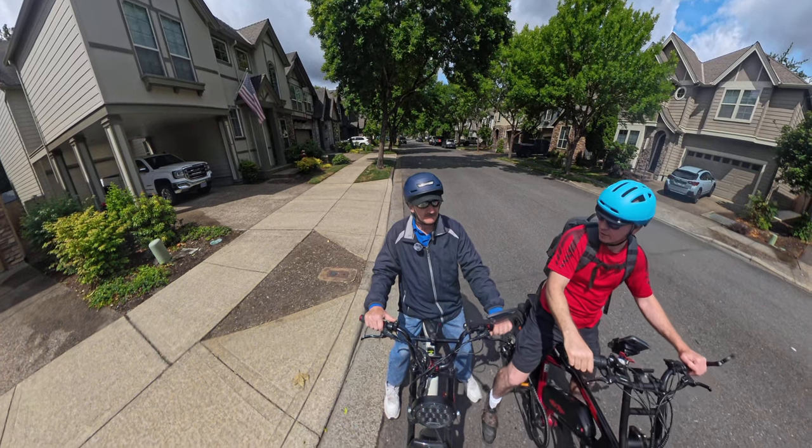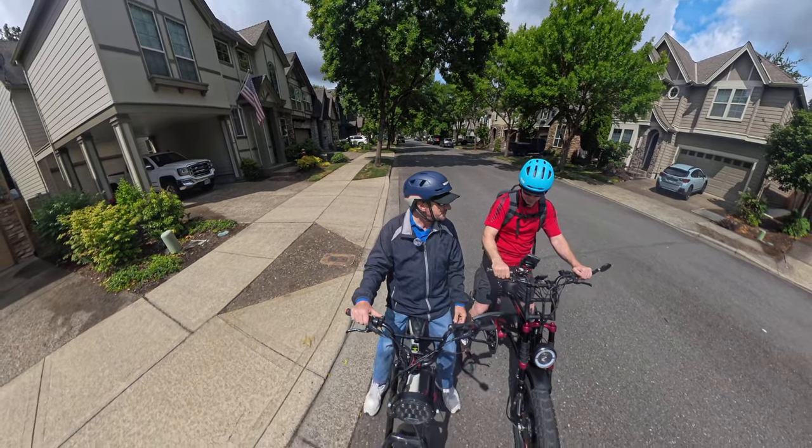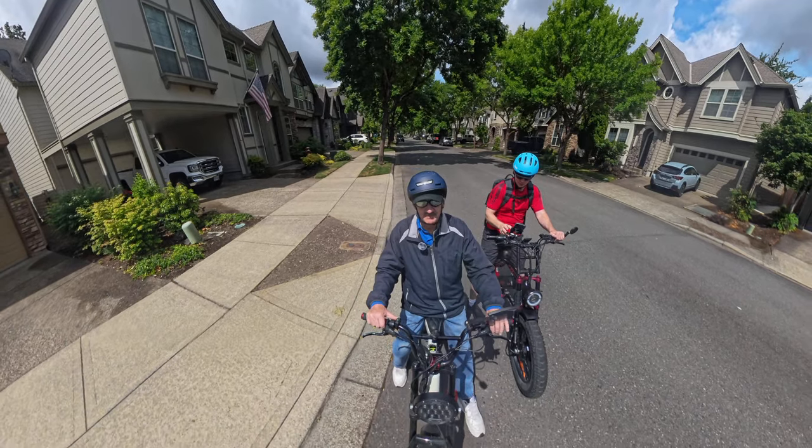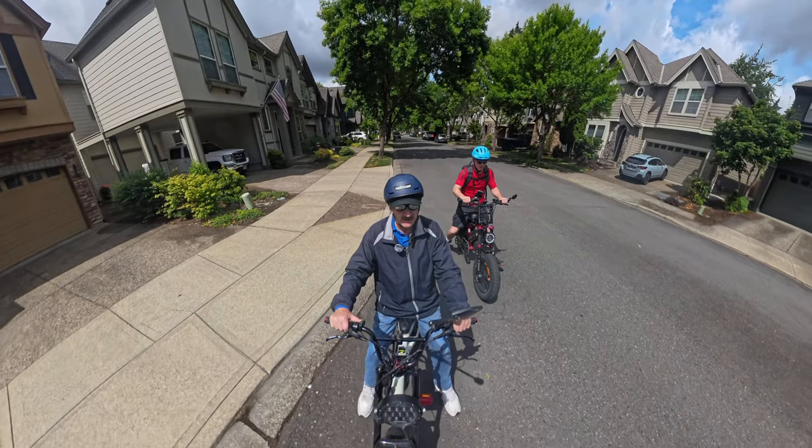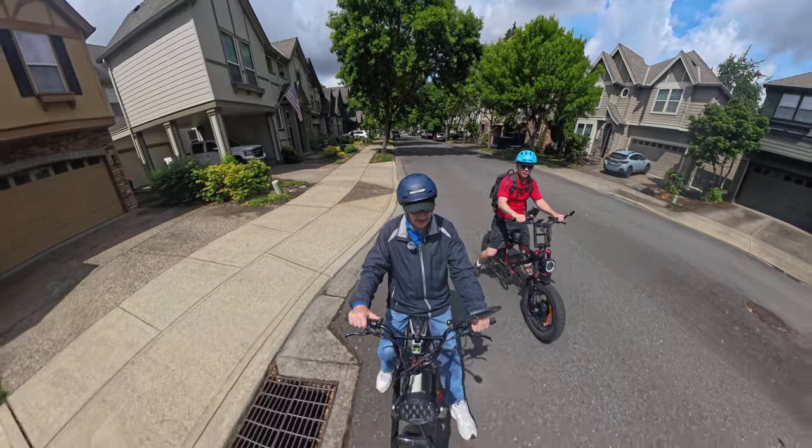Welcome back to the channel. On this video we're doing test two of the Insta360 X4 camera. I've got my friend Keith with us again. He's on his Aerial Rider Grizzly and I'm on the Lyric Graffiti.